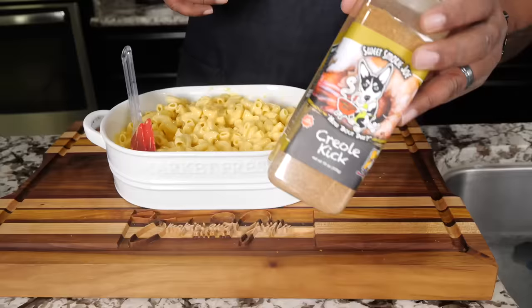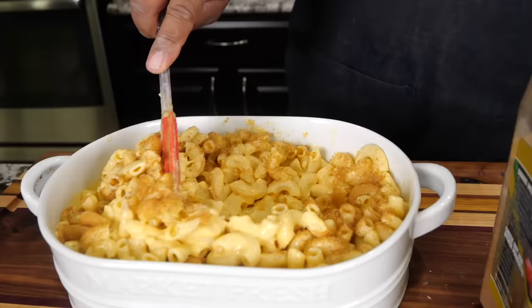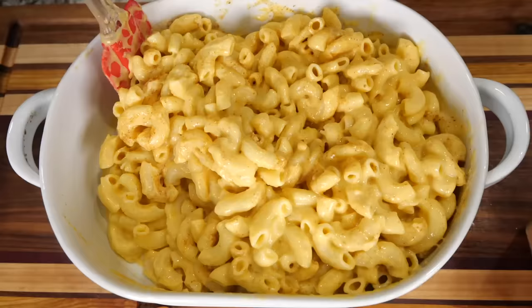Now this is the real level-up, folks — it's the Creole kick. This is the flavor that just sends it over the top. Some of you might ask if you can add it to the sauce — you can, once you've got it to the consistency you want. For me, I like to put at least a tablespoon in and mix it throughout to make sure it's evenly distributed.